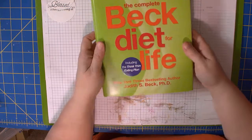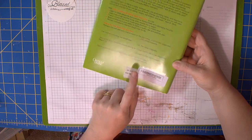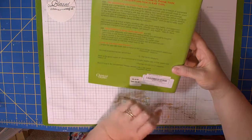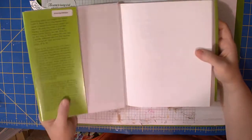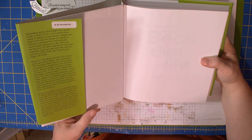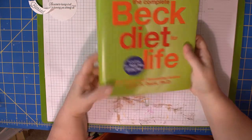I also picked up 'The Complete Beck Diet for Life' including the Think Thin eating plan. This is a $25 book and it has Oprah Magazine on it — Oprah doesn't put her name on just anything, so I figured it must be pretty good. Dr. Beck has been on Oprah at some point. I have no idea if it's going to work, but it's based on eating choices. If it helps me more with my choices and makes me think more about what I'm eating, I'm going to check it out. Hopefully it'll have some ideas on meal plans and recipes. It was a dollar, so it's worth a try.